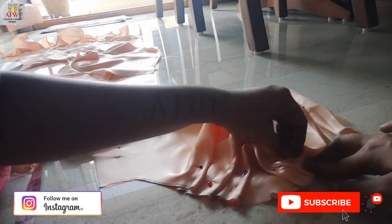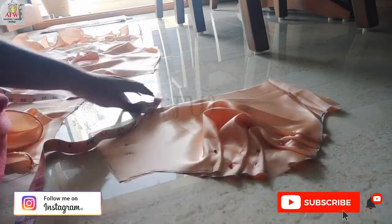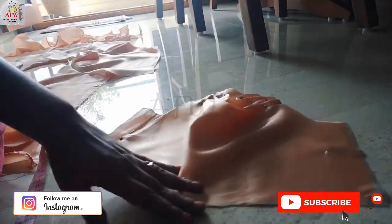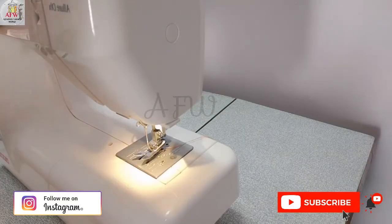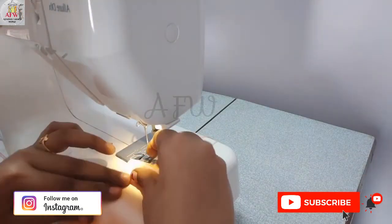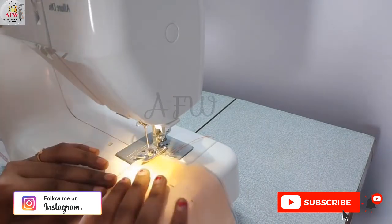After completing the arrangement of curls, check your armhole measurement and then go to stitching. Now I am making a stitch to secure the curls.